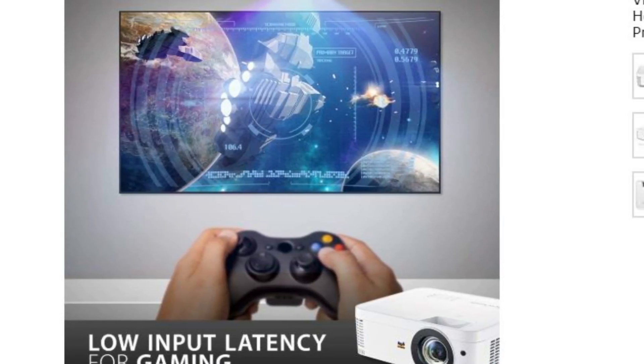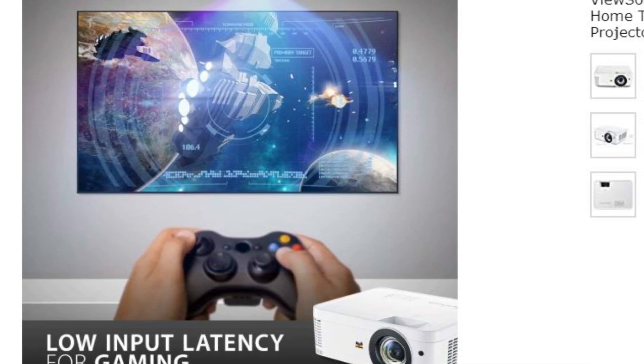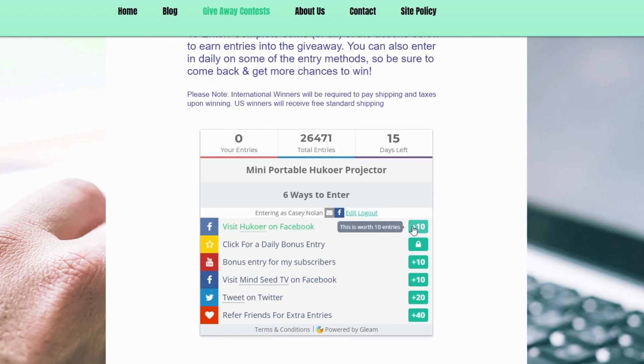This month's giveaway is a ViewSonic PX706 HD Gaming Projector. With this projector, you will receive a very clear image on screen and low latency for online gaming. It only takes a few clicks to enter, and anyone can join. You can find the link to enter down below in the description.